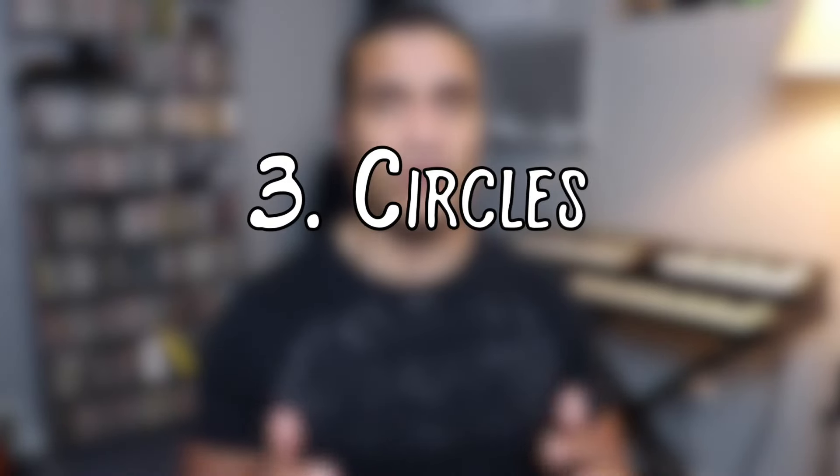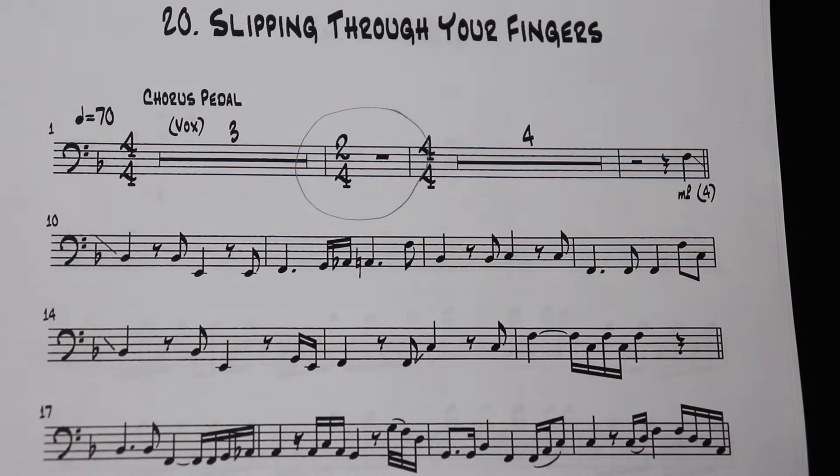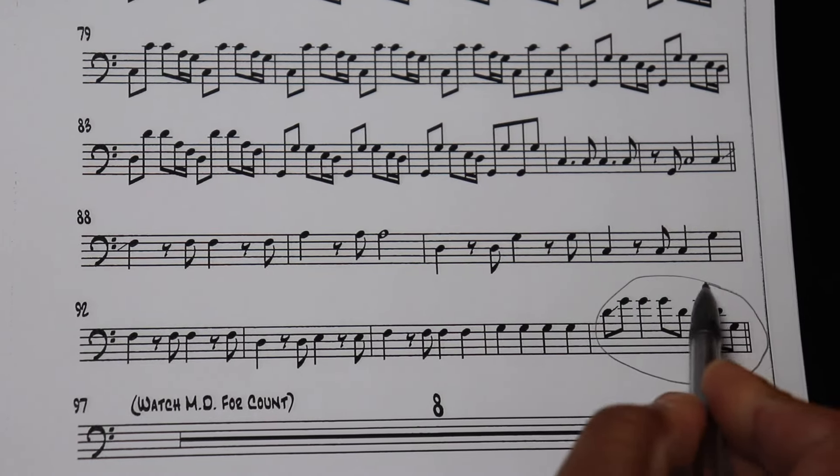Number three: circles. Circles are very handy for bringing out things in the music that you might have missed the first time. I'm very big on marking things that I don't get the first time — most of the time if you mark something you missed, you won't miss it again. This includes accidentals, rests that you miss, a 2/4 measure wedged in there that you didn't catch the first time, or a particularly tricky little solo fill. You can circle it and make sure you put a bullseye on it so you know it's coming up.